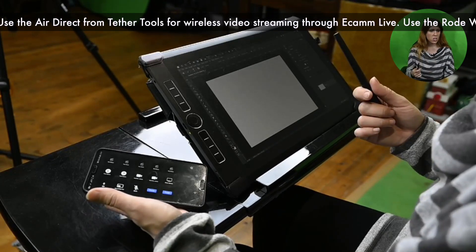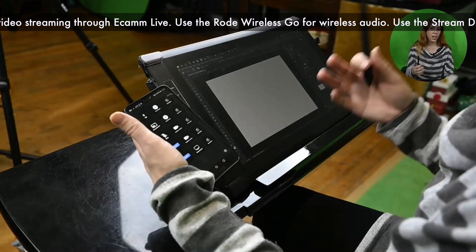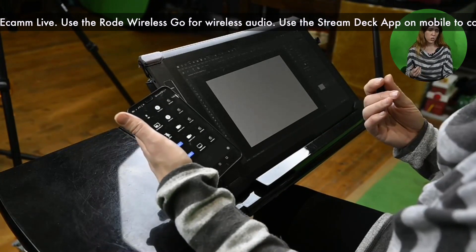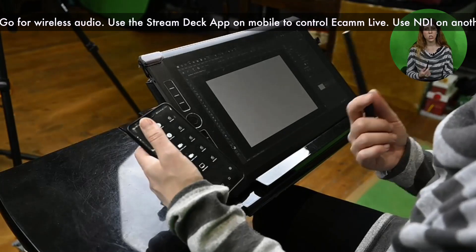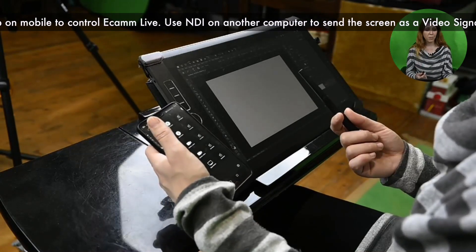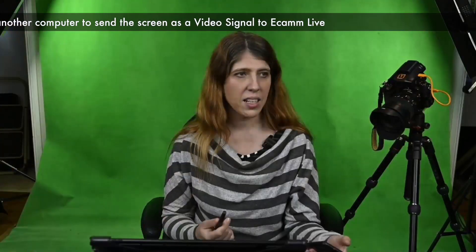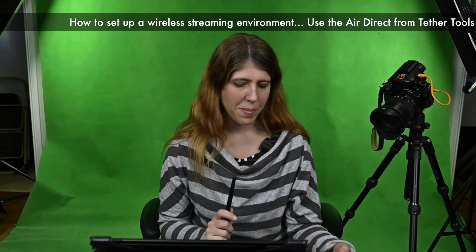I'm also using an app called Stream Deck — there are physical devices made by Stream Deck too, but this app enables me to control Ecamm Live on my phone over Wi-Fi. I can click next scene, previous scene, and set up any buttons that I want. So I can control Ecamm Live without being near the computer that's running it, which is all the way over there in my studio.